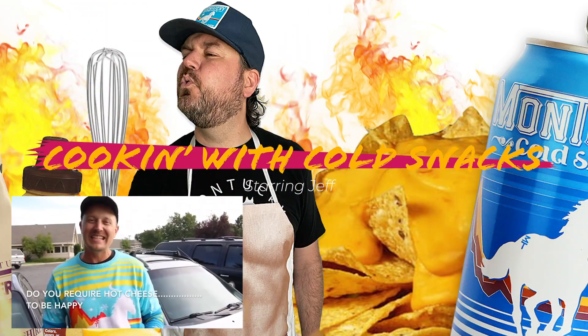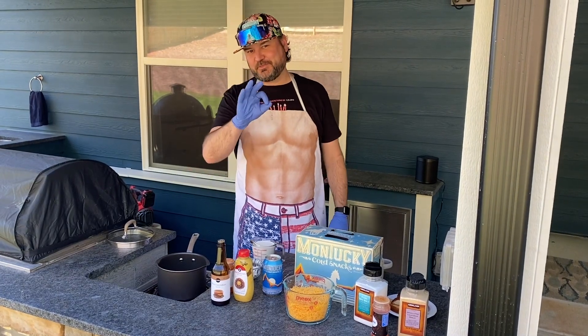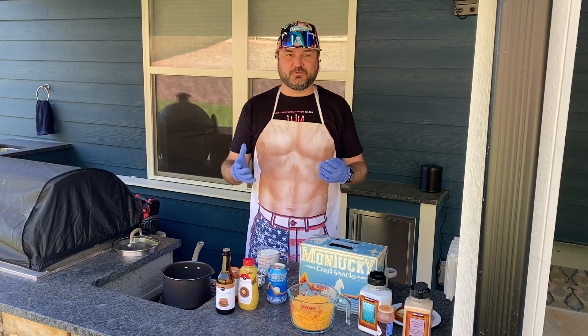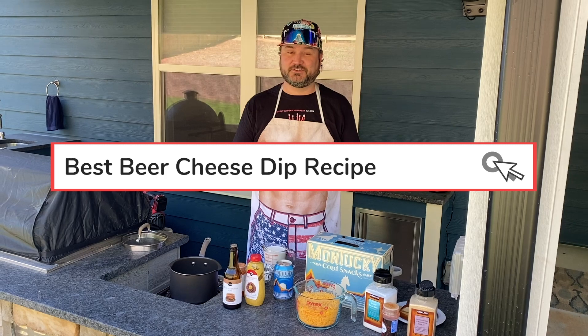Do you require hot cheese to be happy? Hey everybody, welcome to episode number three of Cooking with Cold Snacks. Jeff here — we've talked about some cool main courses, but today I thought I'd give you a simple, easy appetizer to start cooking with when you're sitting at home.